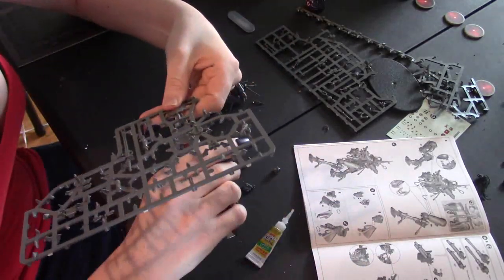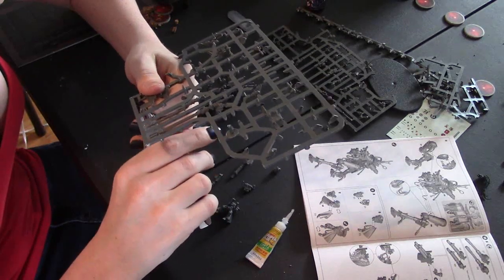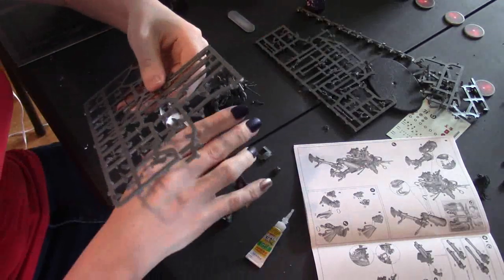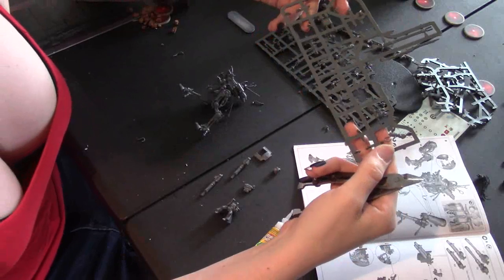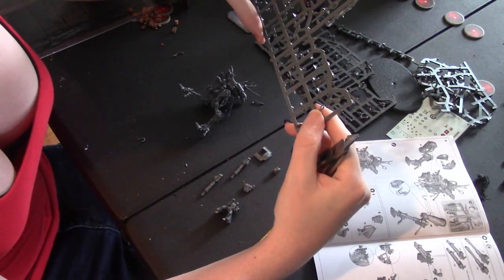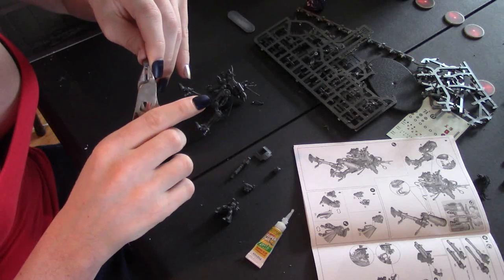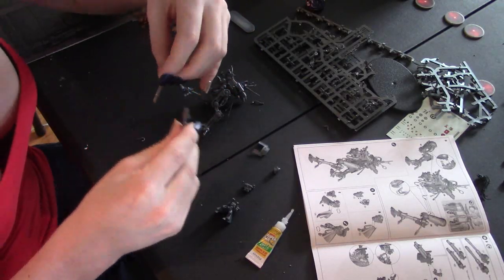I want a story where Genestealer Cults rebel against Tyranids — like if the wrong hive fleet shows up, and you start seeing pure strain Genestealers from Hive Fleet Kraken when Hive Fleet Leviathan arrives, giving the Tyranids a bit more color — showing that they don't all work together, like competing animals. I think that would be really awesome and give the Tyranids more character and make them able to win more wars. Maybe I'm just daydreaming and want cool stuff for my Tyranids.